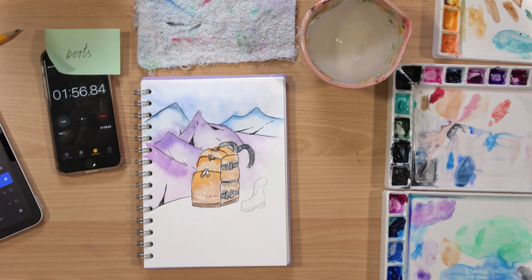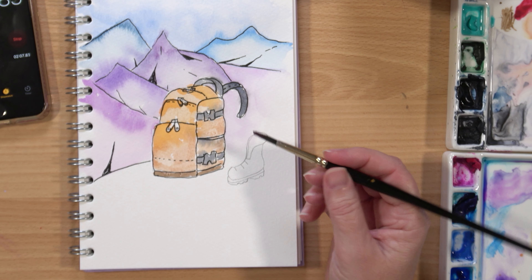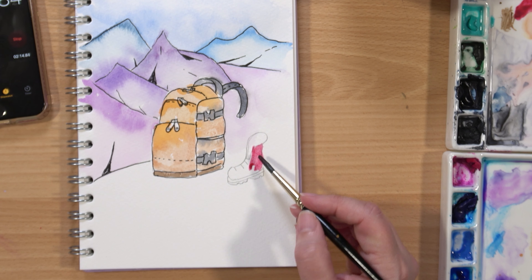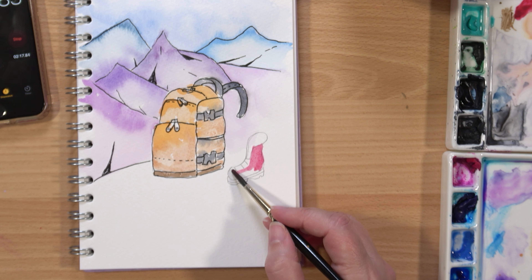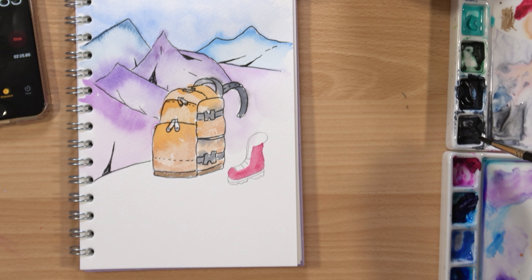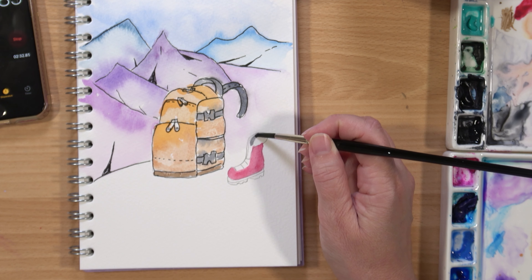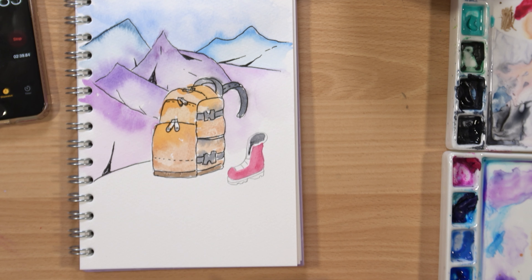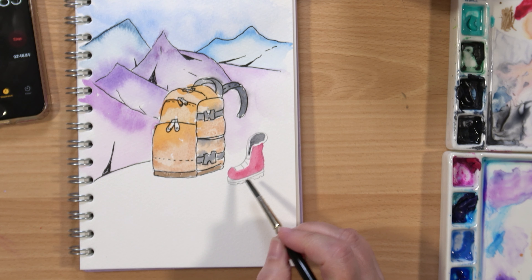What colour do you want your boot? Well, you never want to be lost in the wilderness on a discovery tour or a hike and not be fashionable, right? So I'm just going to go with a bit of red. I'm not trying to stay in between the lines, I'm not going to go over the shoelace area. Inside my boot I'm going to grab a bit of Payne's Grey. I'm going to leave a little bit of a white rim there, and for my sole and the tread, a little bit of Van Dyke brown.